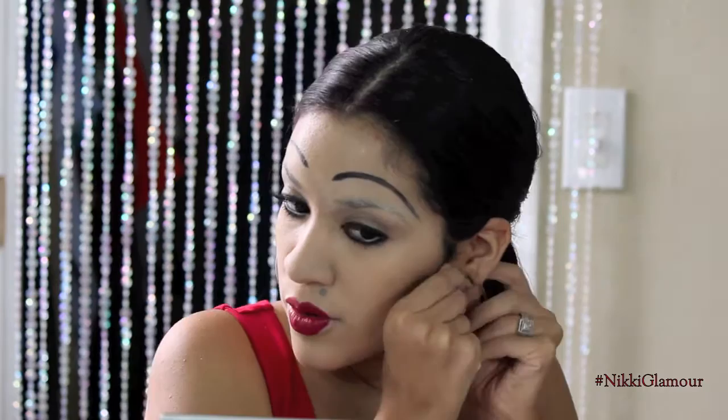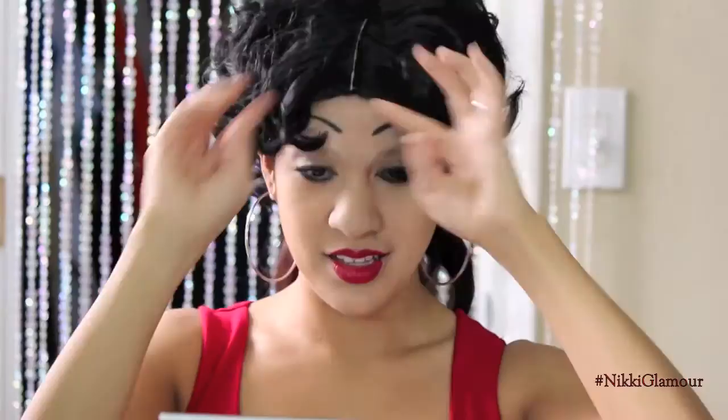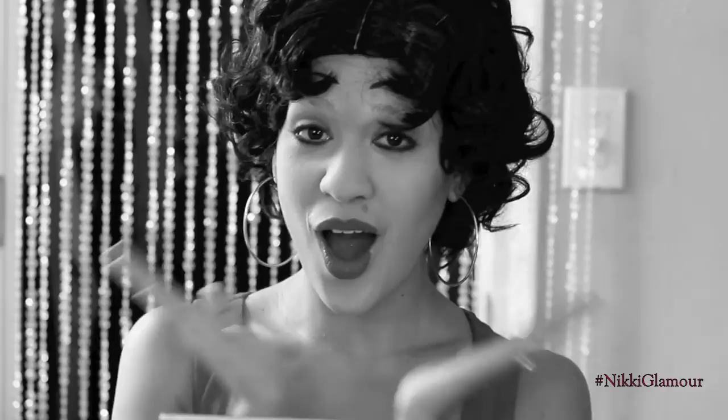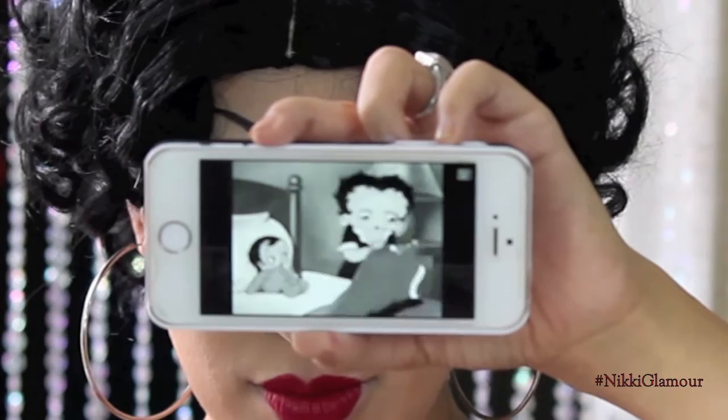Now on to the costume. Betty Boop is super known for her large hoop earrings, so I'm just going to pop these in. For the wig, I found this amazing Betty Boop wig on Amazon. I hope you guys liked this video and found it helpful. I love Betty Boop — I grew up watching her with my grandma, so I just wanted to recreate it for you guys. If you do recreate it, please hashtag Glamour Spook Series so I can check it out. I'll see you guys in my next Halloween video!